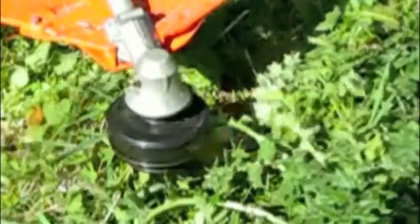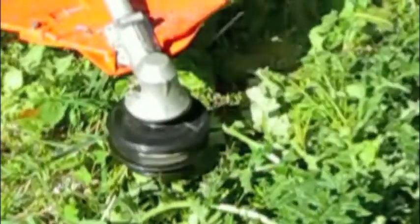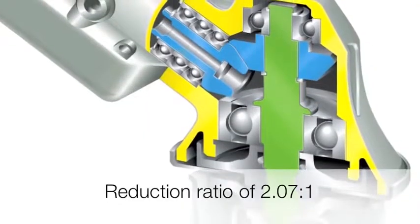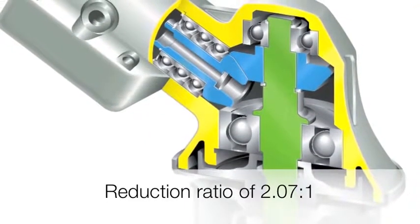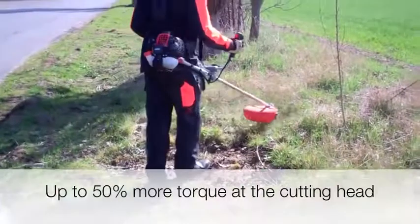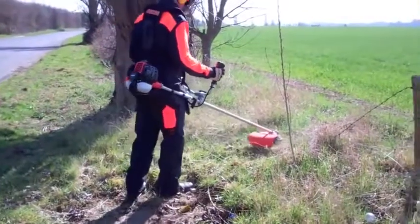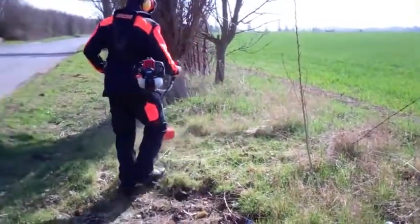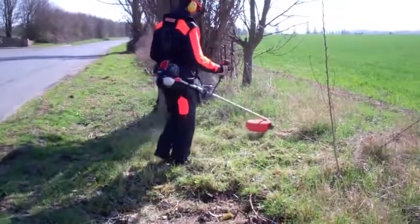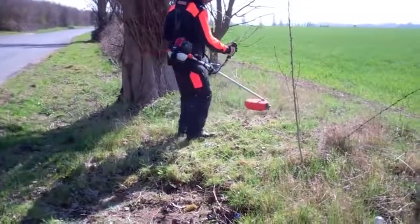Utilising a revolutionary new gearbox, the SRM300TES delivers significantly better cutting performance over previous models. The gearbox design enables a reduction ratio of 2.07 to 1. This means up to 50% more torque at the cutting edge, all from a lightweight, professional-grade 28.1cc engine. This extra cutting power makes the SRM300TES highly versatile — you can tackle a wide range of cutting operations, all with a single brush cutter.